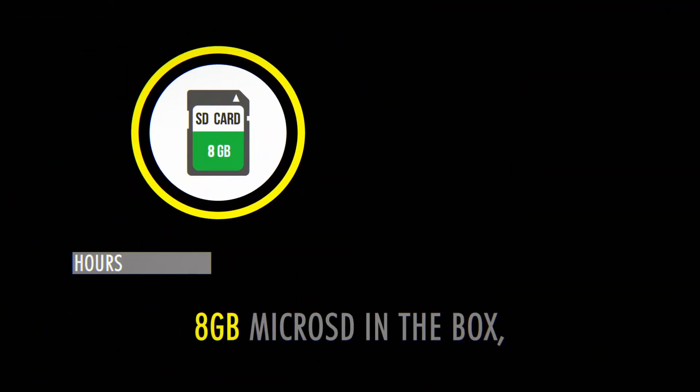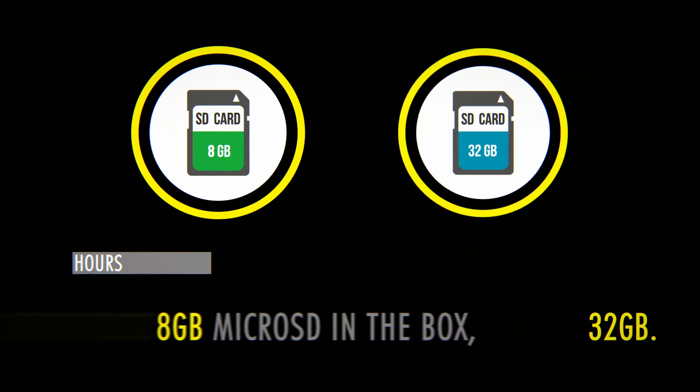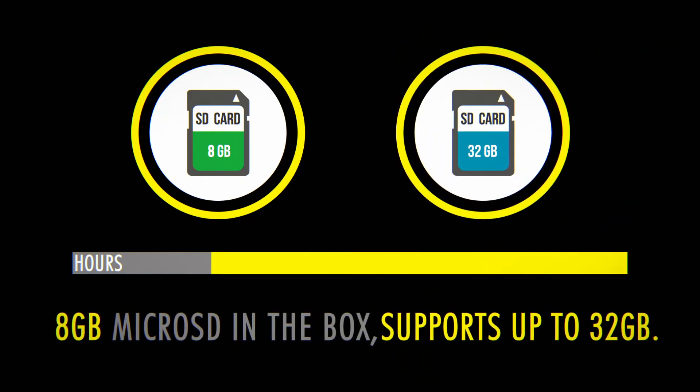Start recording right out of the box using the 8 gigabyte microSD provided. Supports up to 32 gigabytes of storage, allowing you to have hours of recorded footage.